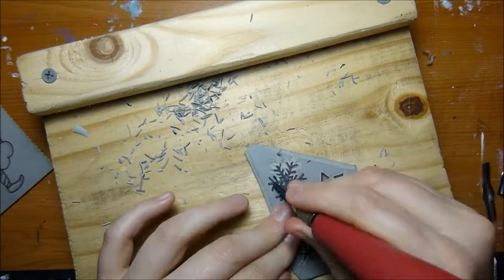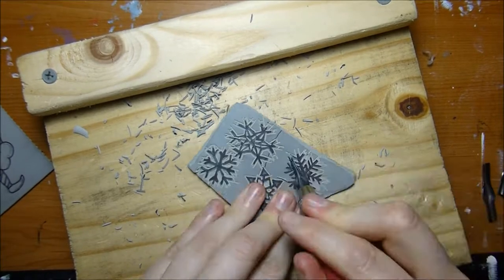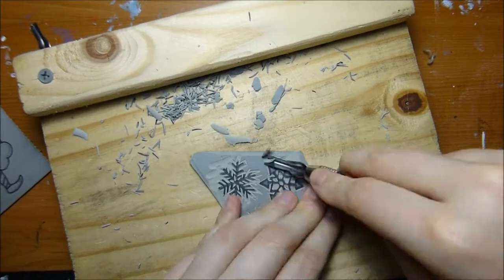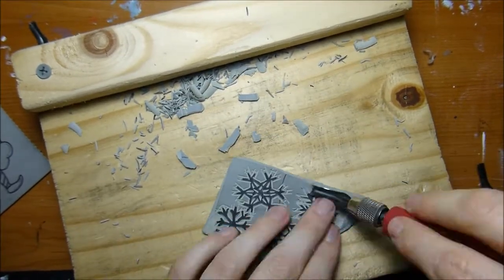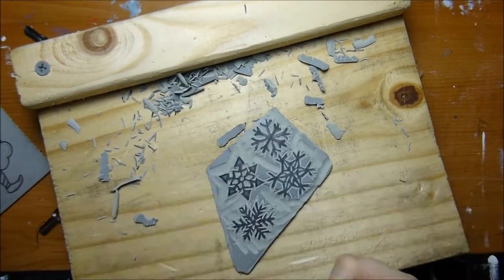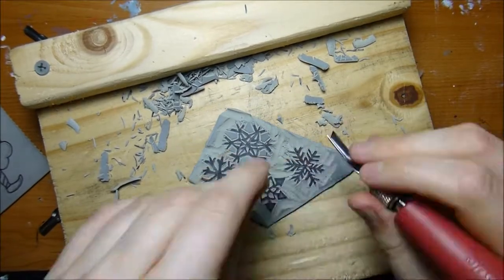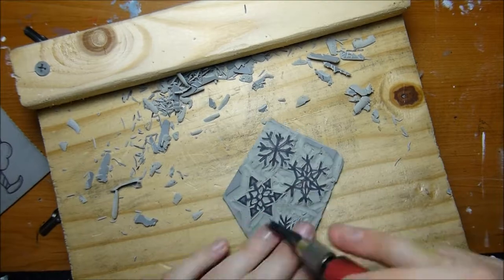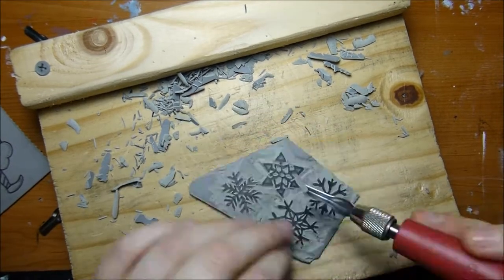For the supplies, I'm using a Blick gray battleship linoleum. I enjoy how this carves and the level of definition I can get, and I am using a Speedball carving tool. I'm also going to be using the Blick water-soluble block printing ink when it gets to the printing portion a little bit later in the video.